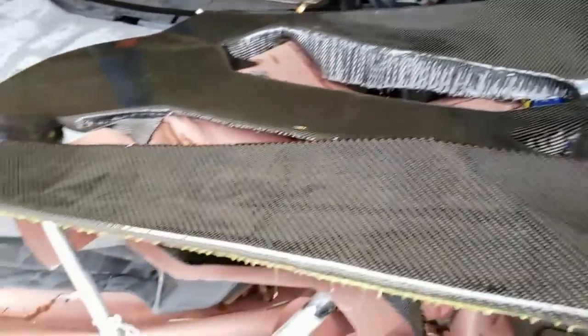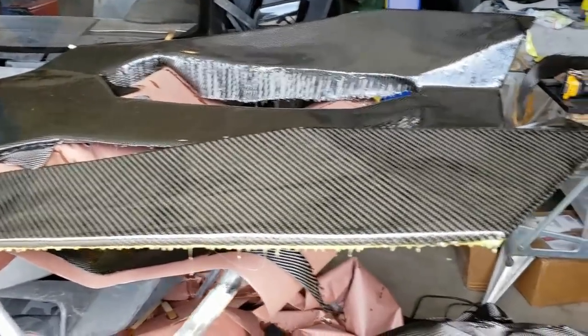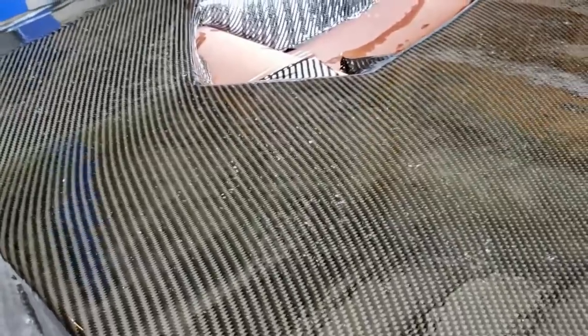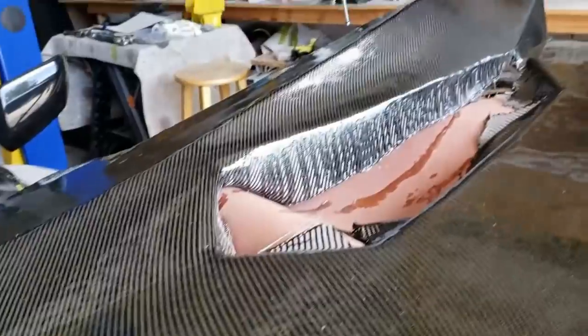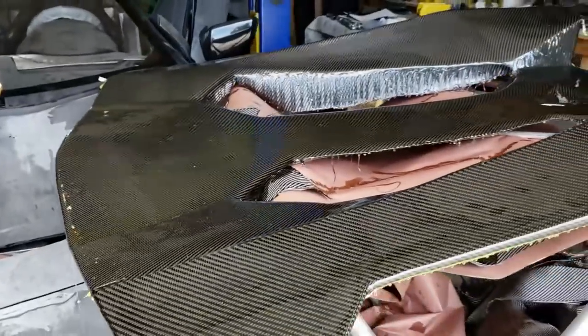We put a layer of epoxy on the outside, let that get tacky, then put another layer on. One thing I've noticed recently: don't leave it in the sun, because you get a bunch of little bubbles that come out even after you hit it with a torch to get some of the bubbles out. So that means I'm going to have to sand this back down close to the mat — which is okay because the mat is now saturated, so you can sand a little bit into it and not completely ruin the look. This will get a couple days of cure and then we'll get on it with some sandpaper.